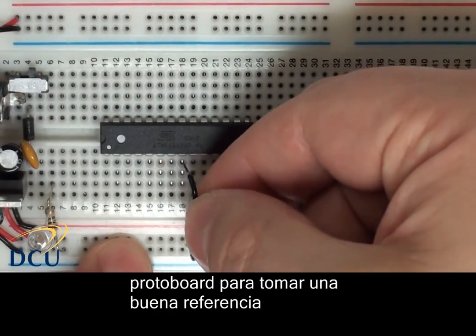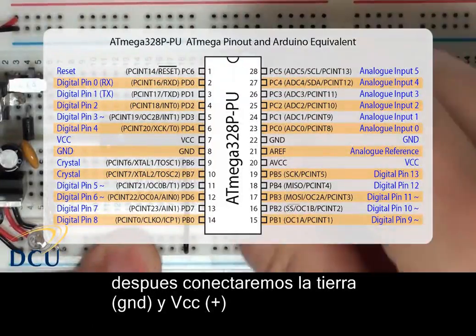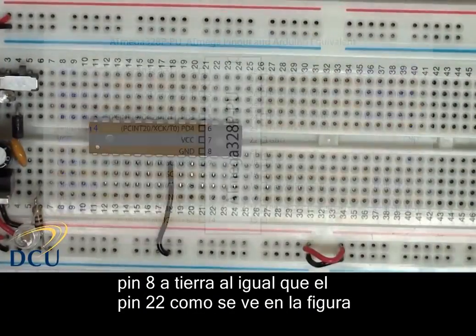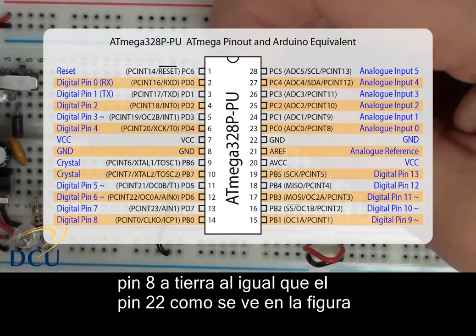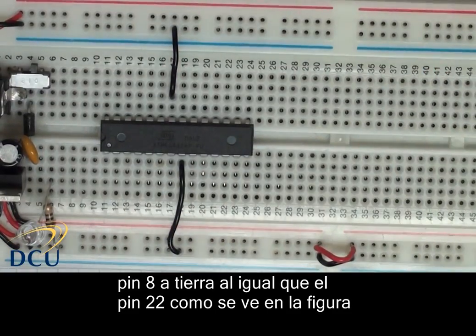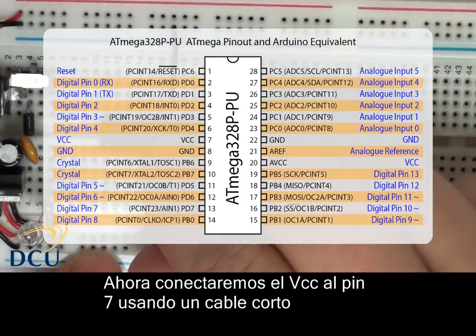Next we need to connect our ground and VCC connections to the ATmega. The pin out for the ATmega is quite different from what you would have seen on your prototyping shield. Pin 8 has to be connected to ground — you'll see we've connected that in. Pin 22 on the right-hand side of the diagram also has to be connected to ground, which I've made available at the top of the board. Now we have to connect the VCC connections. The first one is on pin 7 on the left-hand side of the figure, so we connect the short red wire from our 5-volt line into pin 7.